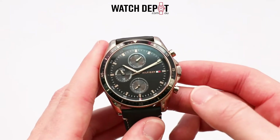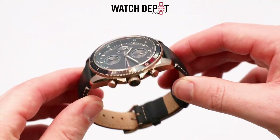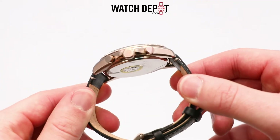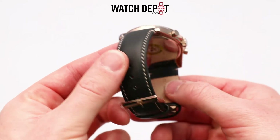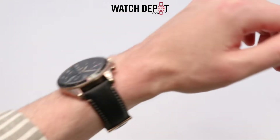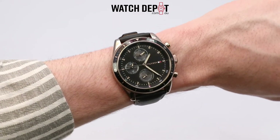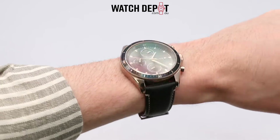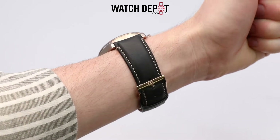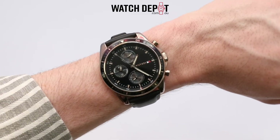Case diameter is coming in at 44mm but it's only 11mm thick, so overall it doesn't sit too high on the wrist despite it being on the larger side of things. Lug to lug is about 50mm and for reference my wrist measures about 16cm or 6 inches. As you can see those lugs are just peeking over the edge of my wrist, so this watch may be suited for a larger wrist but could absolutely be worn on a smaller wrist.